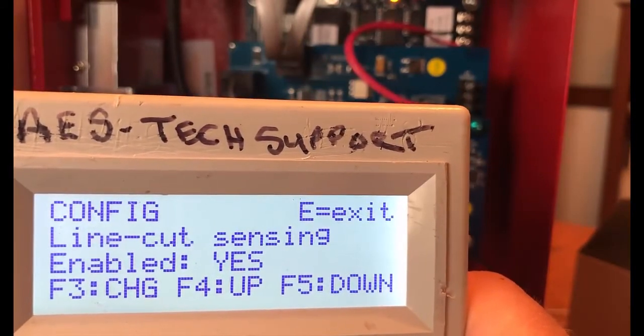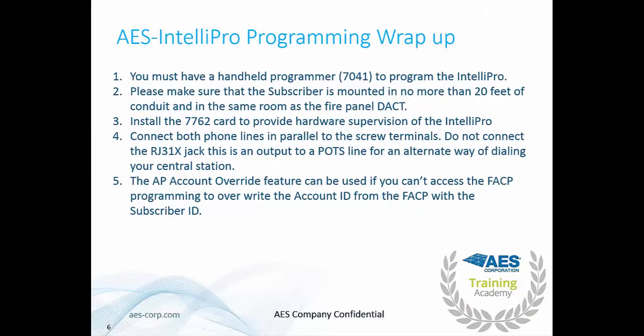Let's review what we've learned about the IntelliPro. First, make sure you have a handheld programmer, the 7041E — you will not be able to program the IntelliPro without it. Make sure the subscriber is mounted in no more than 20 feet of conduit and in the same room as the fire panel DACT. Make sure to install the 7762 card to provide hardware supervision. If you do not install the 7762 card and the local annunciator, you are not sending your signal over a primary communication method.